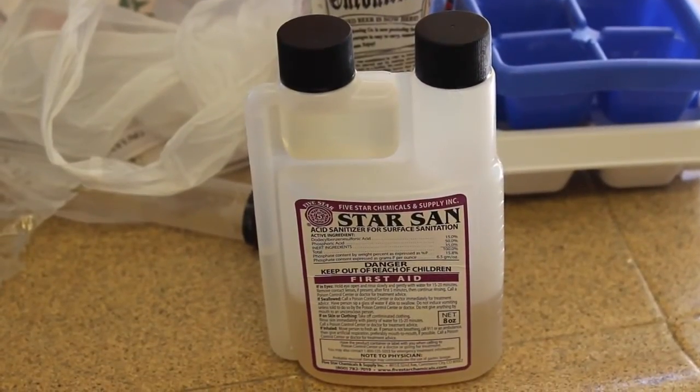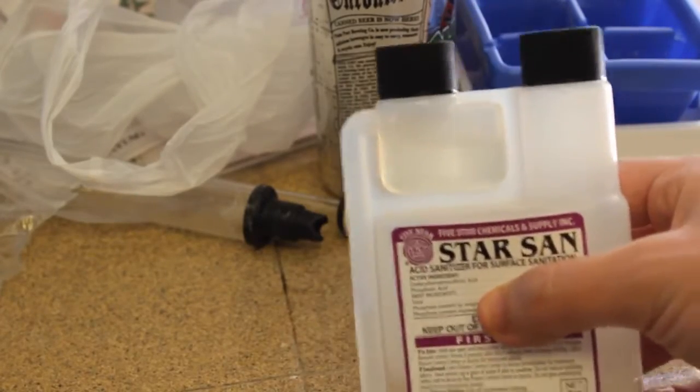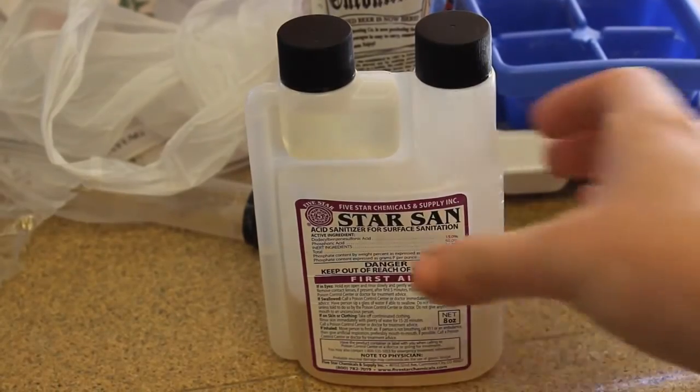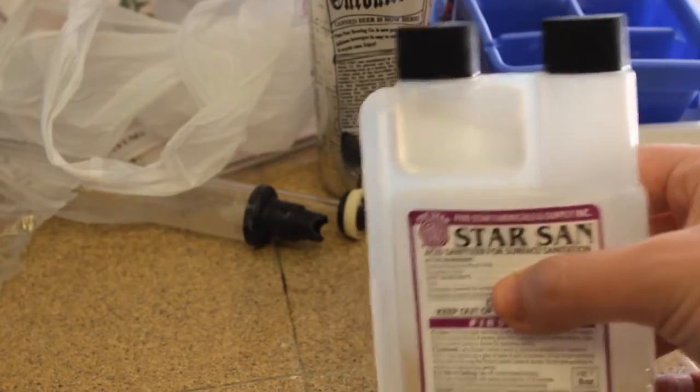Especially with our wort being cooled down, because it's super vulnerable to infection. Star San is a super strong food-grade acid that's going to kill any bacteria that might be on your homebrew equipment. It doesn't matter if you get it all over your hands — just don't drink it, and don't confuse it with cleaner. Sanitizer and cleaner are completely different.